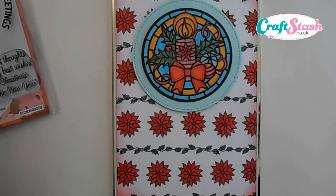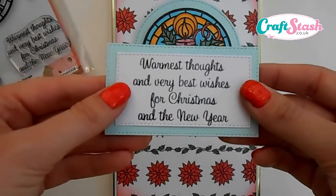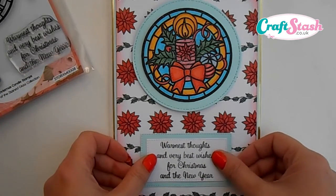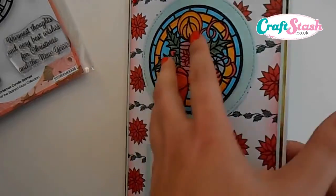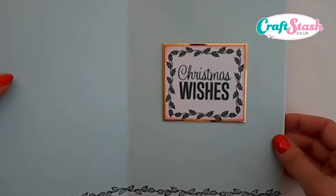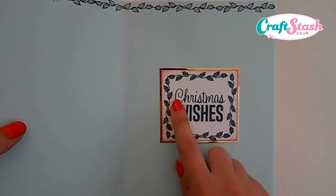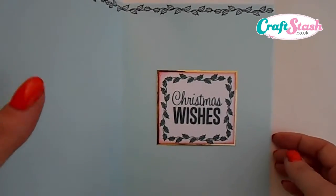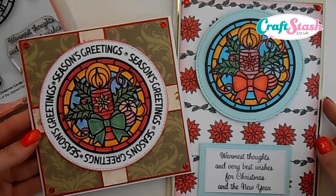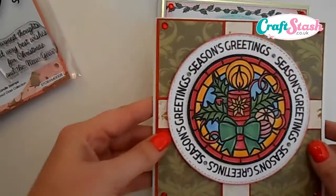For the finishing touch, I took the large sentiment from the stamp set, stamped it in Versamark ink on a white rectangle die cut, matted it in the same blue, and 3D'd it to the bottom of the card. For the inside, I stamped the leaf border top and bottom, then used the holly leaf to make a little stamp frame and stamped the message 'Christmas Wishes.' From this one stamp set we've made two complete cards using all the elements, just adding a few gems and a tiny bit of backing paper.